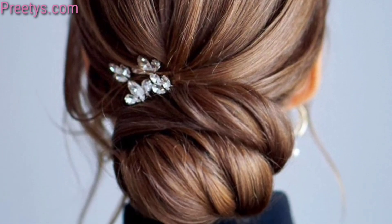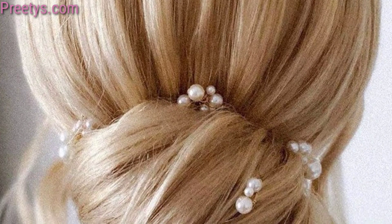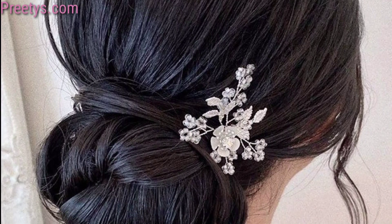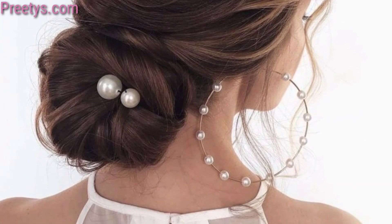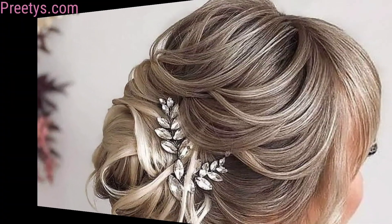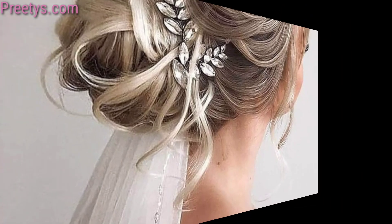Divide three sections of hair before wrapping them into a bun for a modern twist on a classic style. Add fresh flowers or floral accessories to your low bun for a whimsical and romantic touch. Embellish your low bun with sparkling hairpins, clips, or a decorative hair comb for a touch of glamour. Remember to consider your dress style.